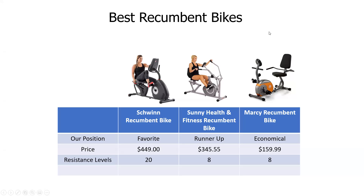Hi, Ed Grosso here from Senior Bathroom Aids. Today I want to talk to you about the best recumbent bikes. If you like any of these products or any of our other products, feel free to subscribe to the channel below. If you have any questions, we would love to hear from you.